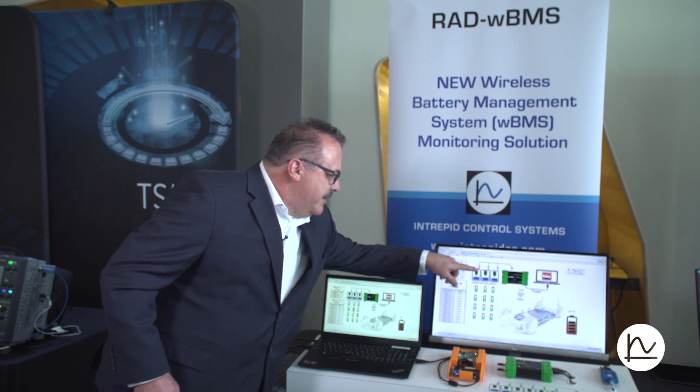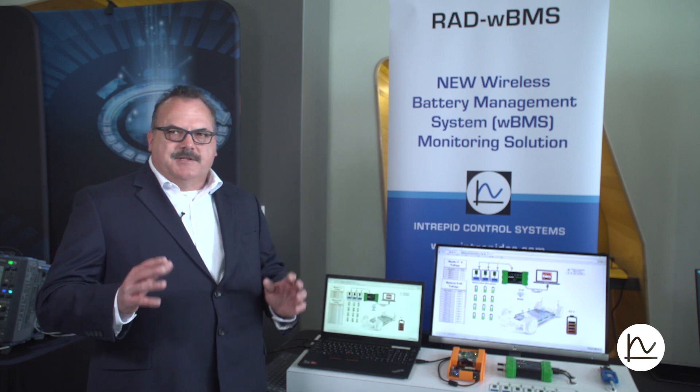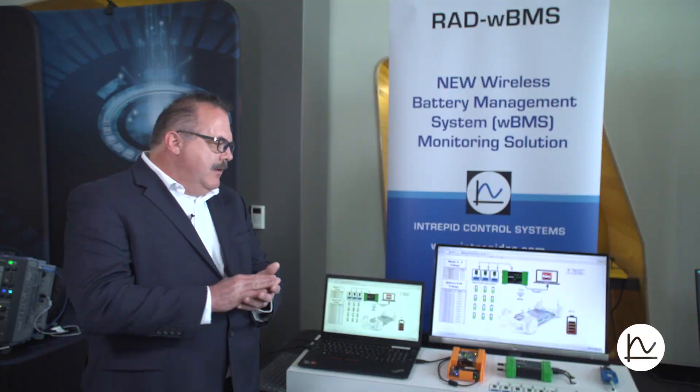That data gets transmitted wirelessly to the WBMS. Normally in a manufactured vehicle, each of these is inside of a single sealed case, so all the wireless takes place within the case itself. But when you are in a bench situation and you need to talk to a node or create a test, you would have to have your own wireless manager that you can use, and there are several different choices.